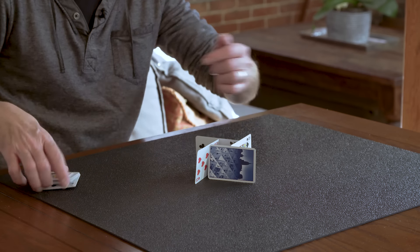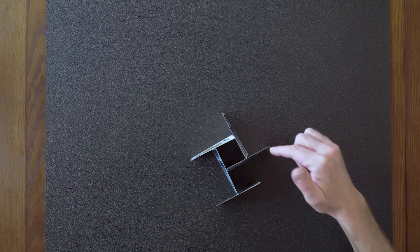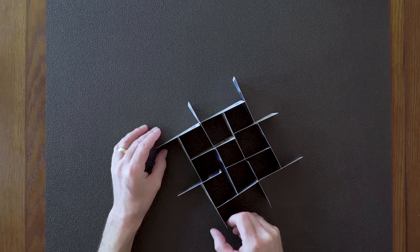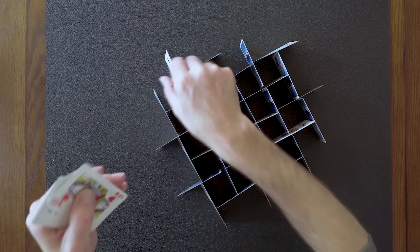I'm just going to keep making these little boxes. And as I go, this will kind of turn into what I call the grid. Berg has a couple of extra tips to get you from the first story to the second, to the third, fourth, fifth — however tall you want to go.